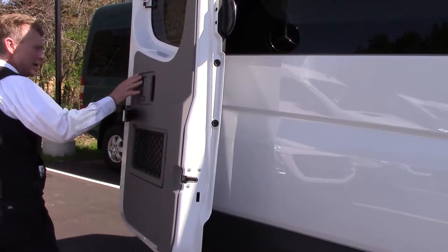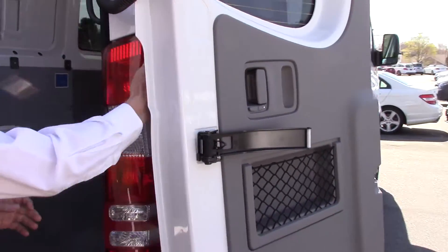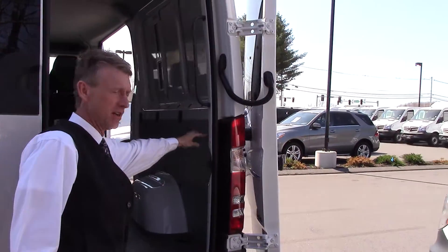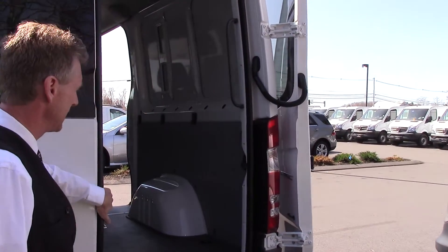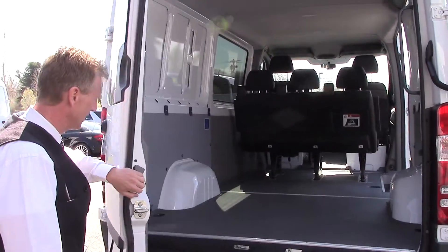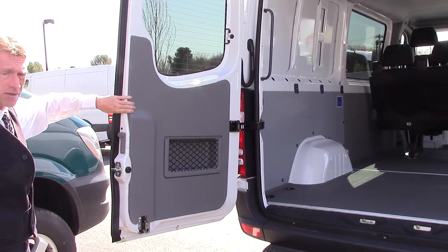Coming around to the back, the door opens up all the way. There's a super strong magnet that holds it in place, and a nice solid bracket on the inside that holds the magnet on the body side so the body side doesn't get damaged. The rear door can also open up and latch straight back.